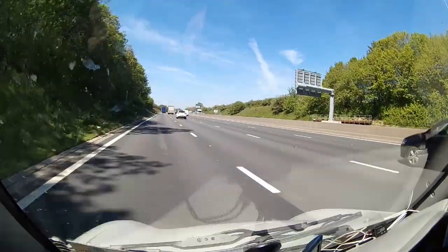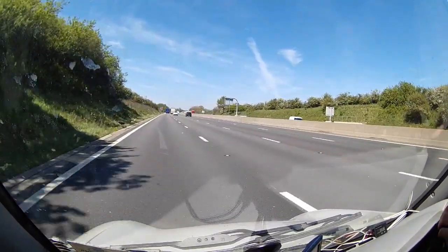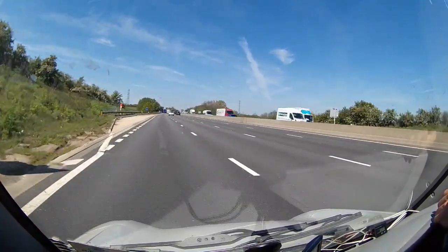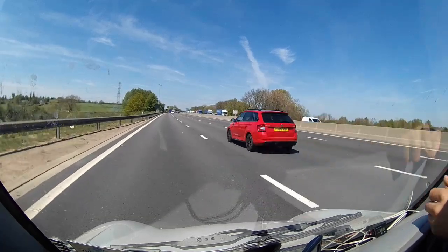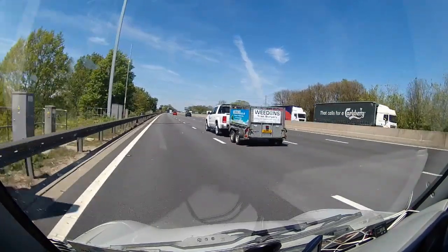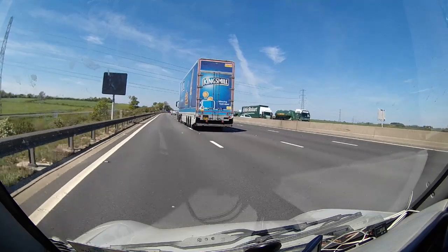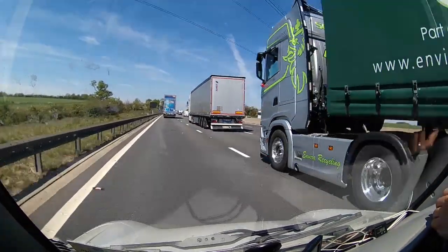We've just entered the motorway. It's not actually that bad an experience, especially with the four lanes. I'm able to hold 45 miles an hour going up a slight gradient. I could push it up to 50 miles an hour if I really wanted to, and that would be in boost mode. I think the only time I'll use boost is if it just won't make it at 40 miles an hour.